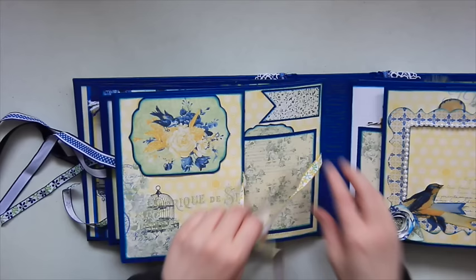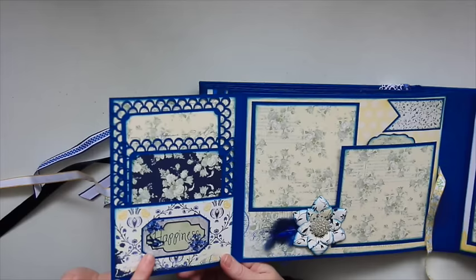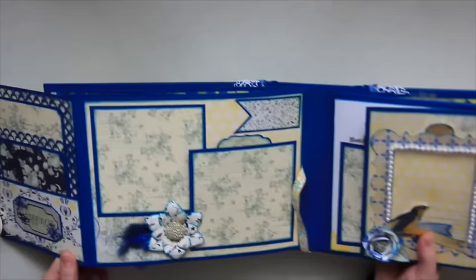More ribbon from Michael's that matched pretty well, and this opens up. In here, I used one of the stickers from the sticker sheet that says 'happiness,' just to decorate the front. There are two mats — a four by four and a four by six — with the Martha Stewart border punch around the edges. And this page again has a place for four by four pictures right here.